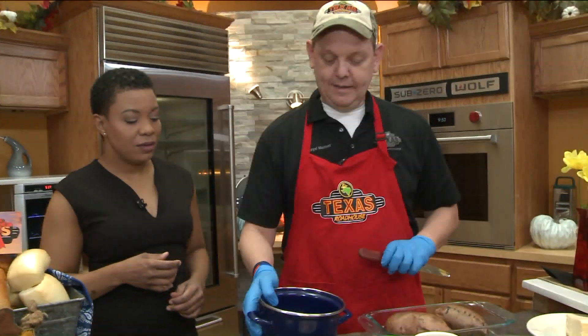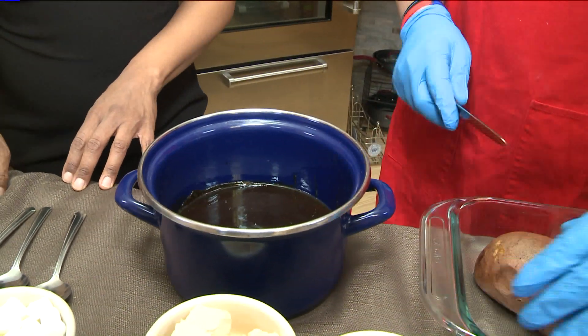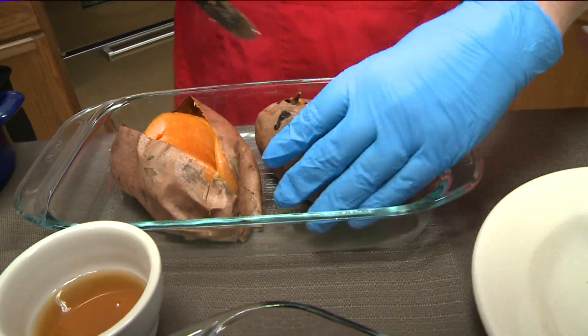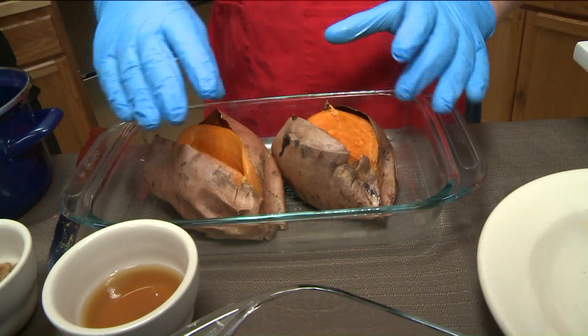Then you cook your sweet potatoes. We cook them at 450 for about 35 to 45 minutes. You want them to be soft in the center. You're gonna cut them right down the middle. You do have to watch out — they're pretty steamy and can get you a little burned. So just be very gentle with that or wear some kind of mitts.